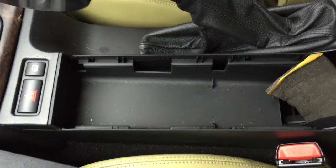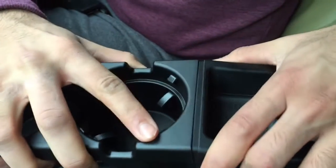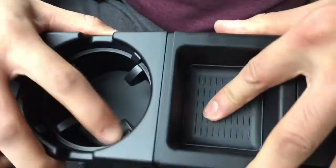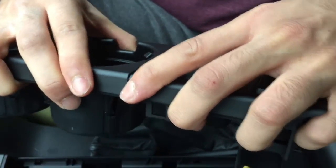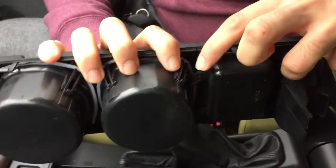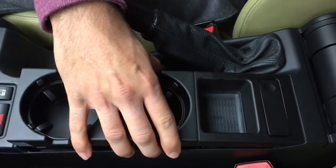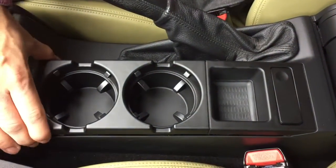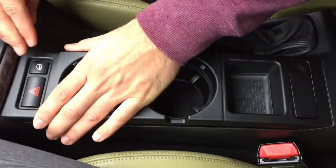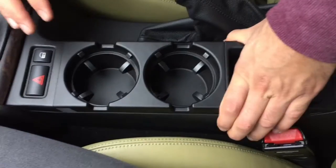First things first, I'm going to align the clips and then push it together. You'll see there the clips are aligned, so it's sitting on top of each other. Align it to the section that needs to be installed and firmly push it down until you hear those magic clipping sounds.